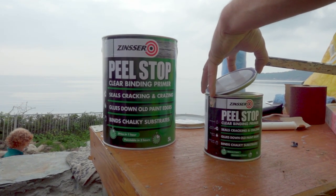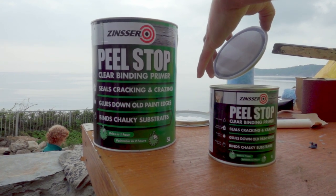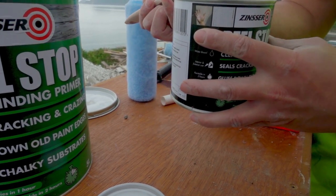Zinsser Peel Stop will glue down the edges of existing old coatings, preventing them from lifting when over-painted, and will offer a breathable, flexible finish suitable for many challenging substrates.